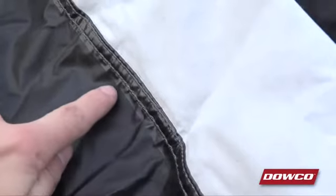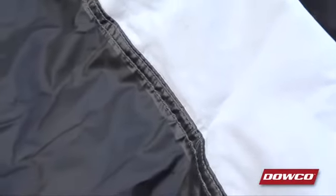The seams on all Guardian covers are double-stitched and sealed on the inside using a special heat-applied tape that not only seals the seams but also reinforces them for strength and flexibility, making them ultra-durable and waterproof.